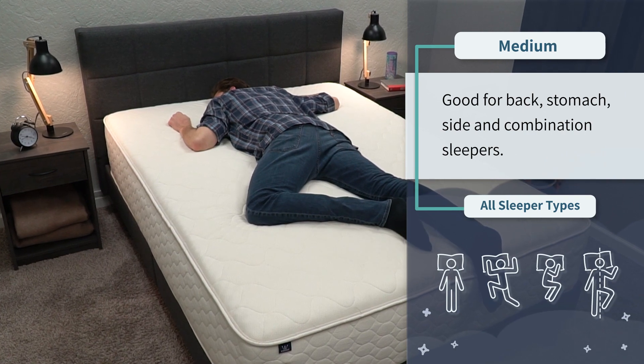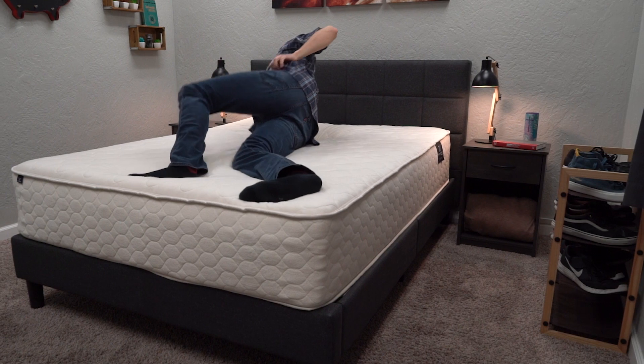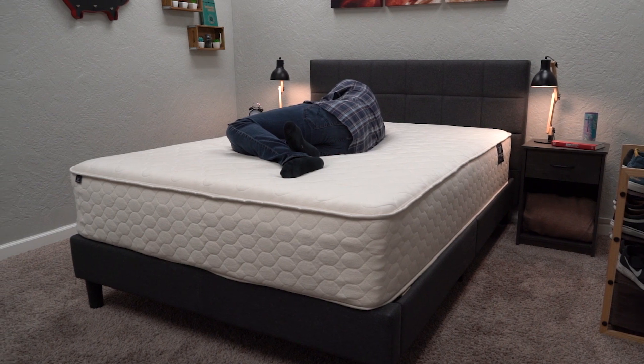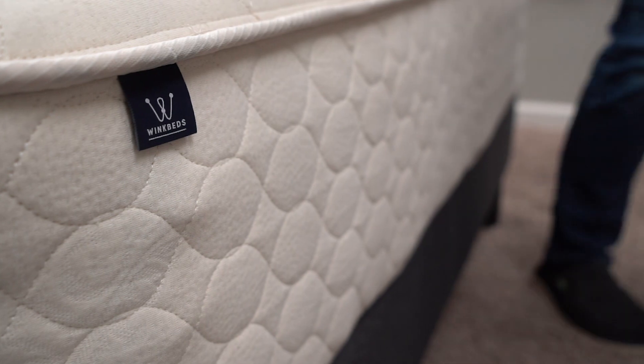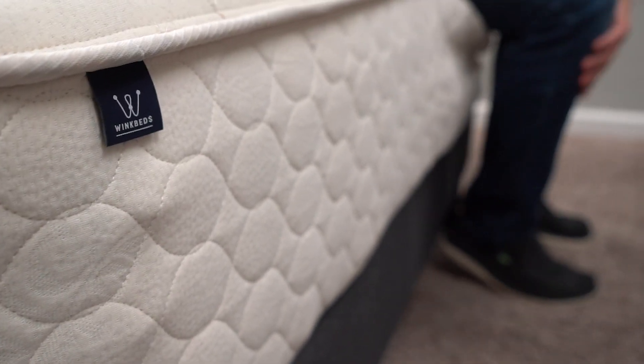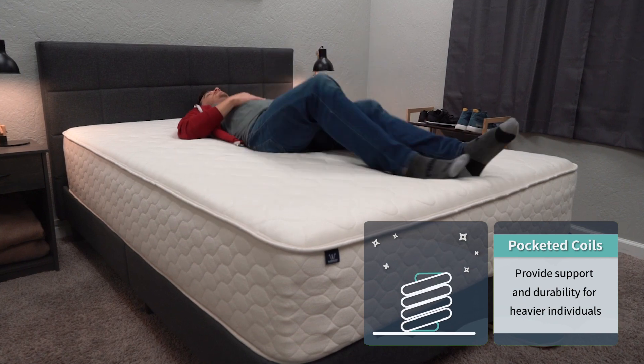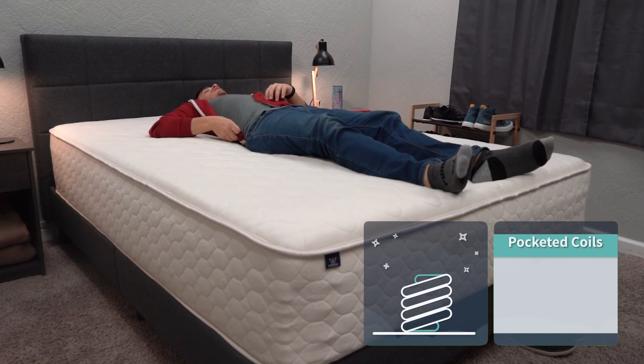A lot of latex foam beds tend to be around medium firm or firmer, but since this uses Talalay, it lands right around a medium, which works for all sleeper types — back, stomach, side, and combination. Firmness is subjective based on body weight, but for the average person this bed is right around a medium. Since it uses pocketed coils, it works well for all body types, and we recommend pocketed coils for anyone above the 200–250 pound range for long-term support and durability.